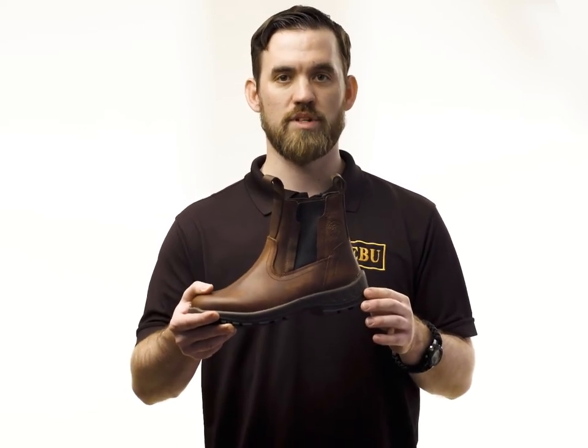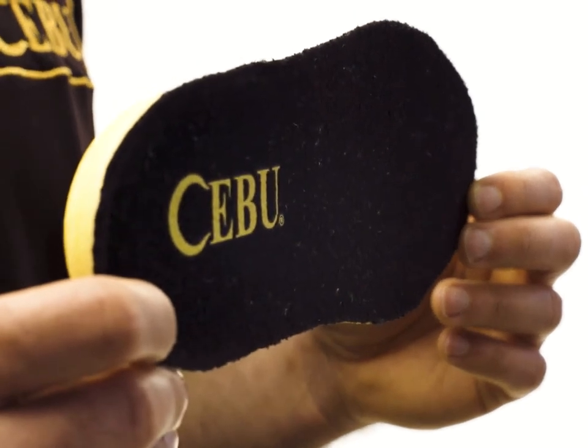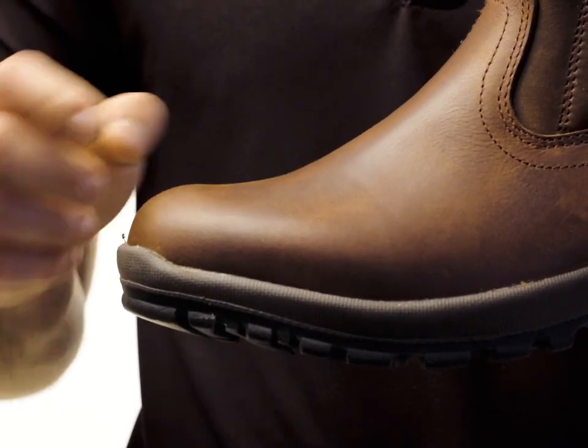comfort, and shock absorption. This boot comes with a removable insole. This style also comes with a steel toe for added protection.